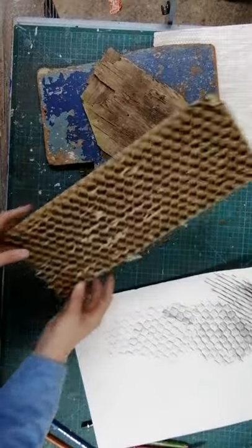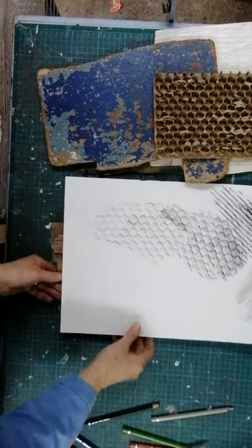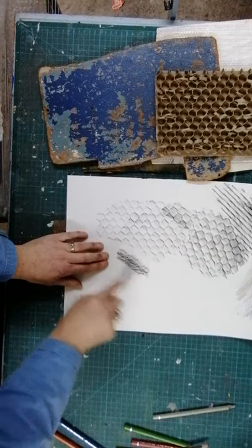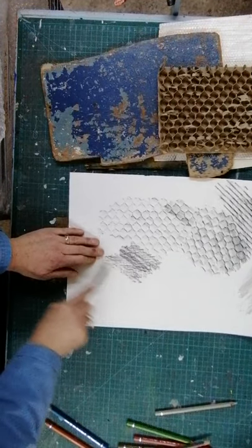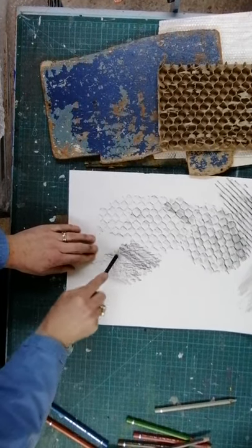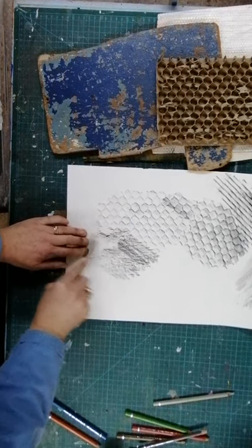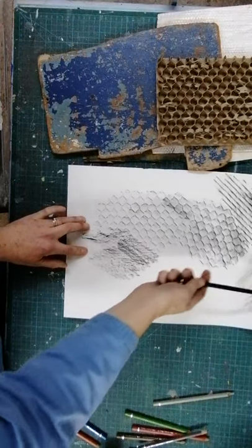The thing I like is I collect some driftwood - wood's a great one to do, with that lovely wood grain coming out. What I would suggest you do is do a few samples and have a little look around at what you've got. Some things will work brilliantly, some things not so well - that one hasn't worked as well as this one here.